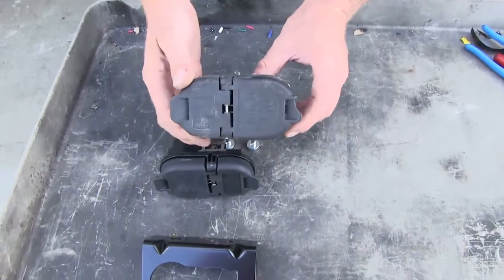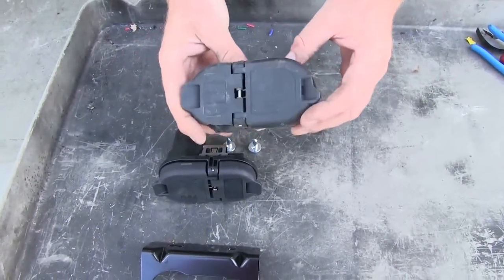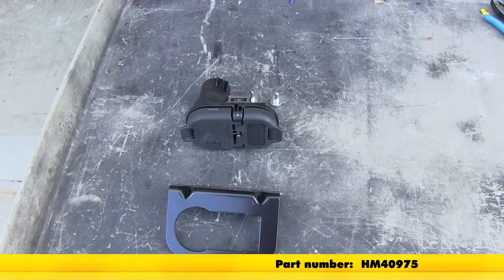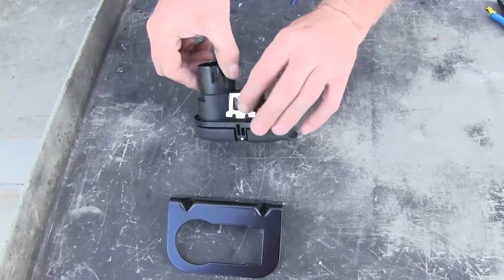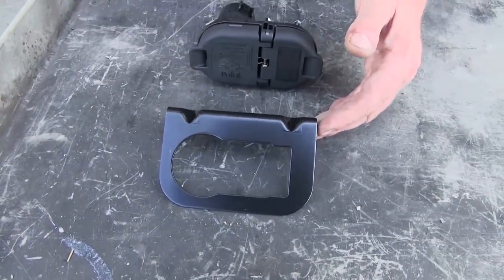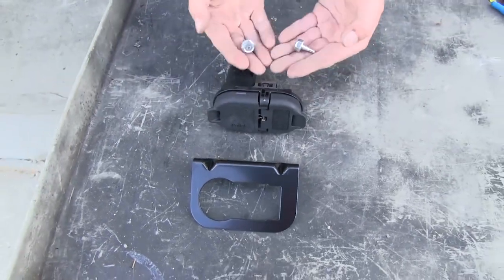If our original connector was in good shape, we could simply plug it in. But since this one has seen better days, we're going to replace it with part number HM40975 from Hopkins. This is a direct factory replacement that fits into the original bracket installed on our Ford F-150. You can also use the accompanying bracket and hardware that comes with the kit.